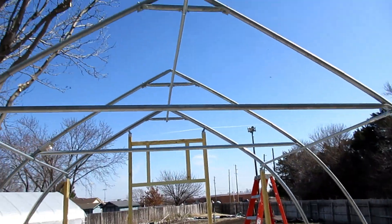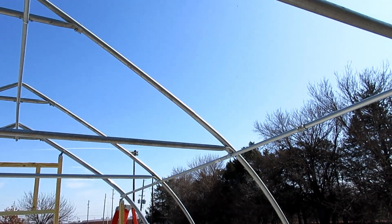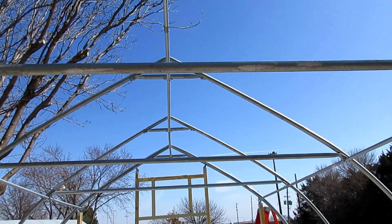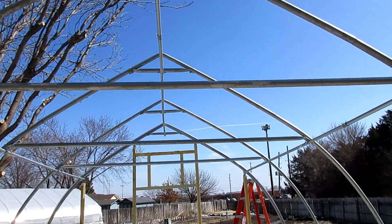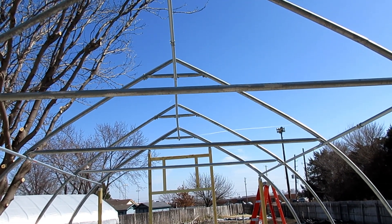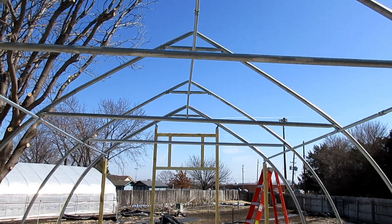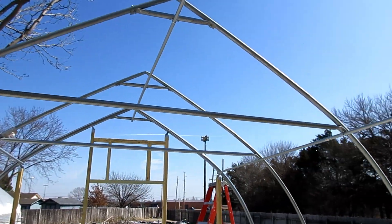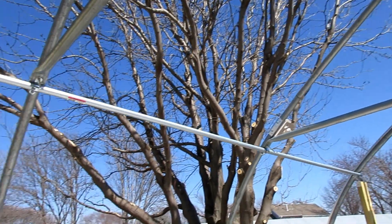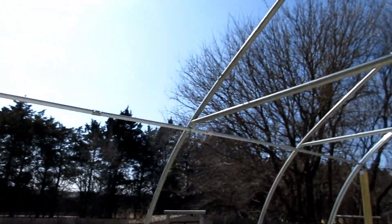Another thing from last time is we didn't have our side supports — our cross supports — and that's these guys here. These are really nice, just more load support, keep everything straight. This is a fencing top rail so it's not going to be as strong as manufactured stuff. It's inch and three-eighths, 14 gauge, most of it — so it's a little bit stronger than what you would get from Home Depot or Menards or wherever.